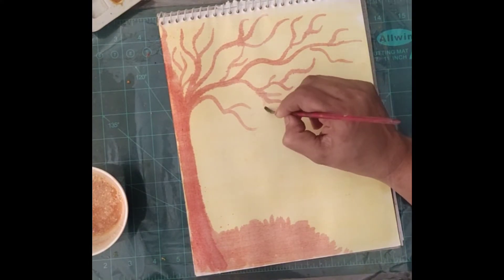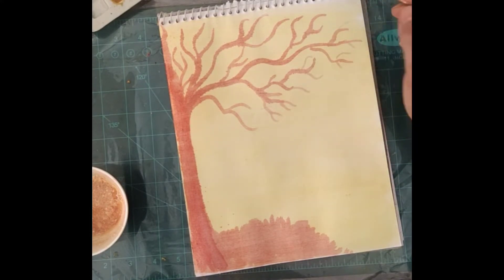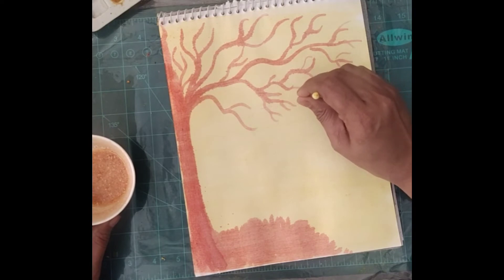You can draw it with pencil first and then fill it with soap liquid — it is not compulsory to draw directly. After this, take cotton swabs or earbuds and make flowers like this.